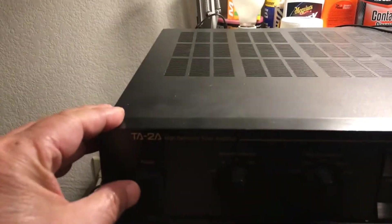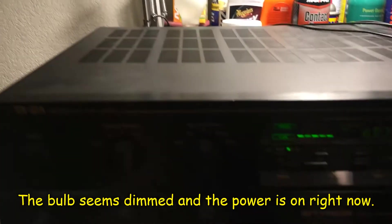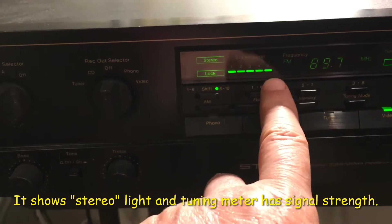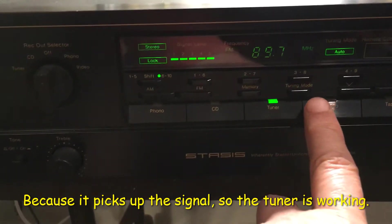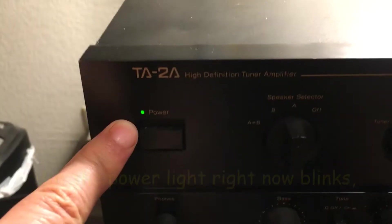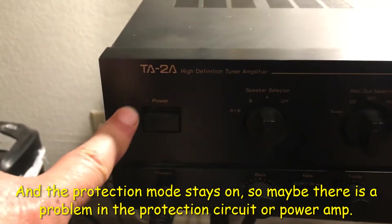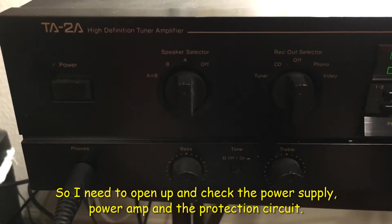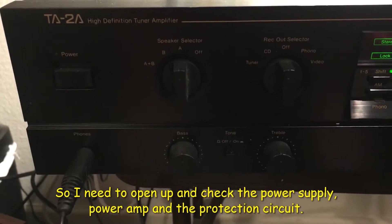Let me turn on the power. The power is on right now, and it shows stereo, the full signal right here, and this is in the tuner section — it's auto dial. But the power light is blinking, so the protection mode is on. So maybe there's a protection circuit problem, or a power amplifier problem. I need to open it up and check the power supply, power amp, and the protection circuit to see which one is causing it.